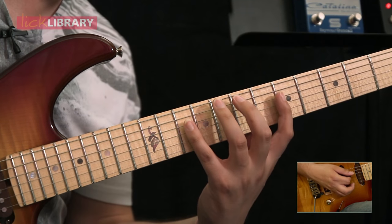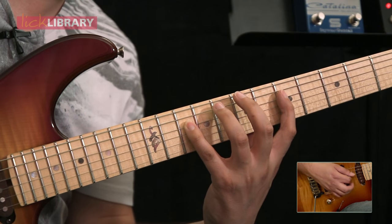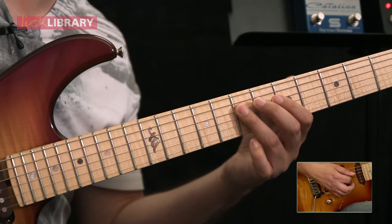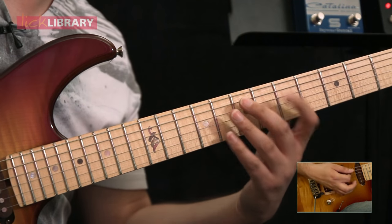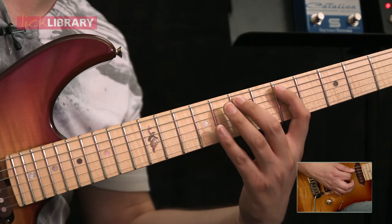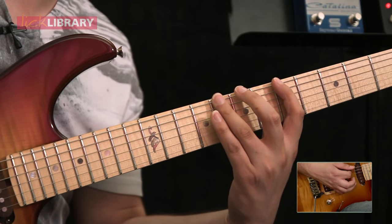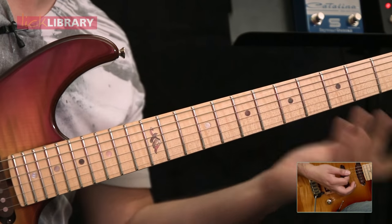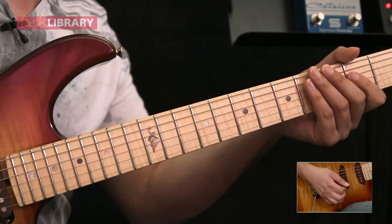The final one is going to be D10 pull off to D5, then A7, then D7 to D5, and then finally A7 to A5. And then finally we're going to pull off from eight to five on the low E, landing on the A root note and then an A power chord.